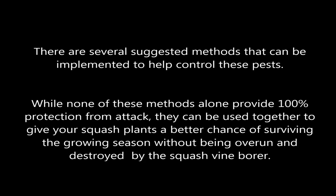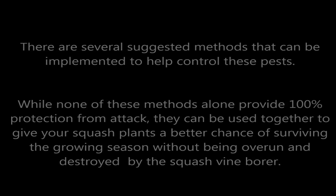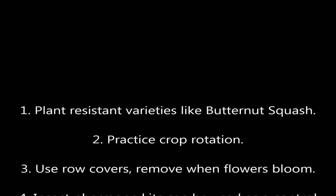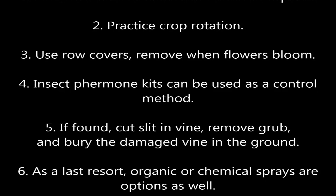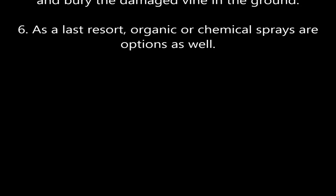There are several suggested methods — not all of these can be 100% but they all go towards helping. Plant resistant varieties like butternut squash, do crop rotation, use row covers. Insect pheromone kits you can also use. If you find a borer, cut the vine, remove the borer, and bury the vine in the ground. And as a last resort you can always use chemical or organic pesticides.